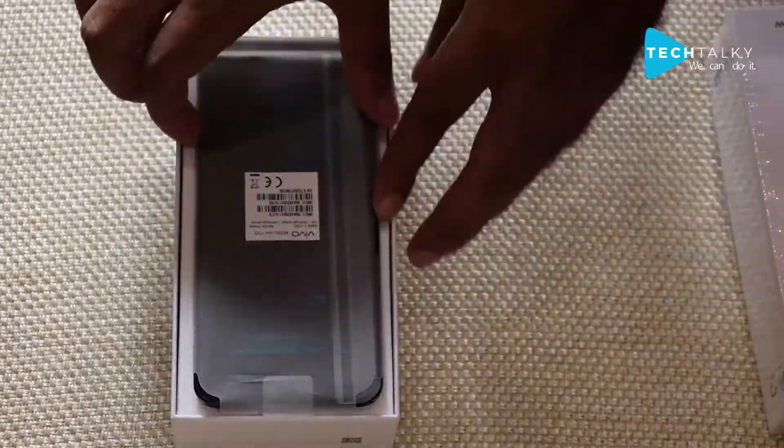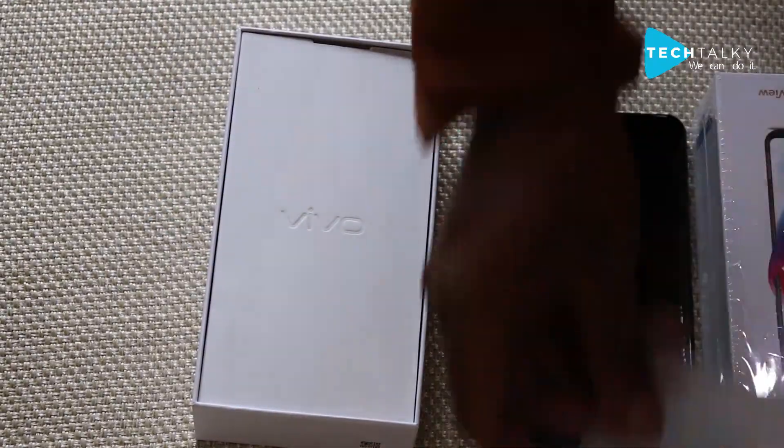Hi guys, I'm Shaheen. In this video I'm going to give you a detailed explanation and cover the parameters and specifications of the Vivo V9. Don't forget to subscribe to our channel and click on the bell icon for notifications — we'll come back soon with some exciting videos.